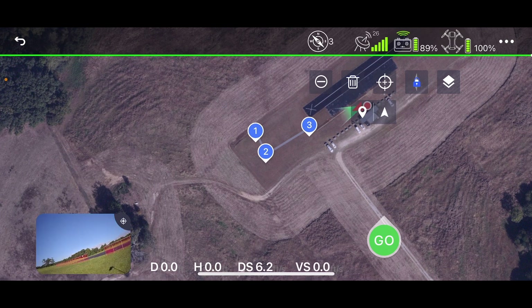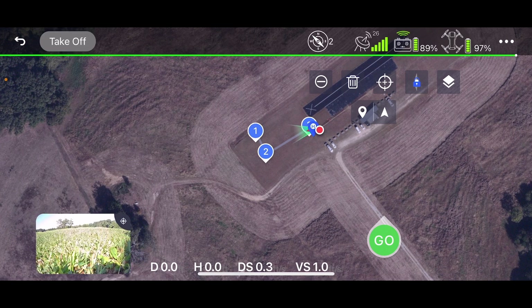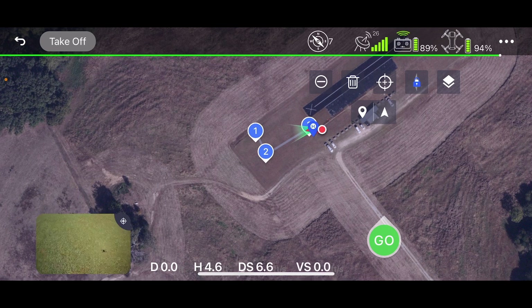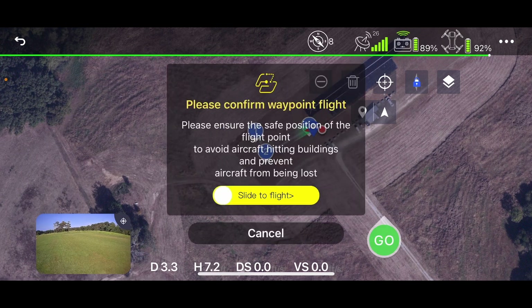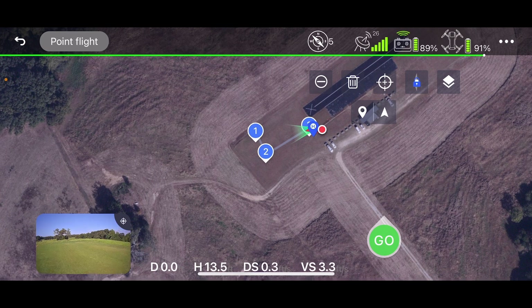Now I'm walking out to the takeoff location, which is going to be point number three — so it's going to fly from where it takes off to point one, two, and three. You can see the grass in the lower left. Now we're airborne — we take off, we're about five or six feet right about now. I hit go, it wants to confirm waypoint flight, and now it's on autopilot for the preset parameters to fly the waypoints.